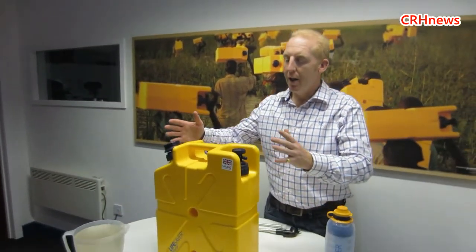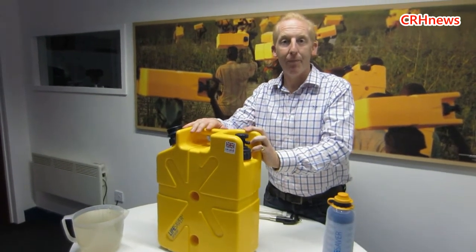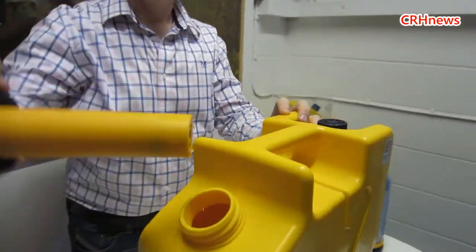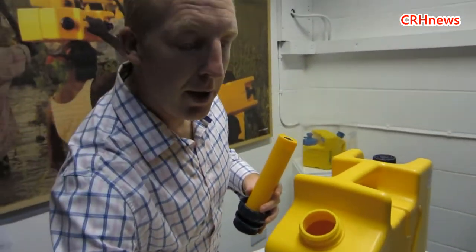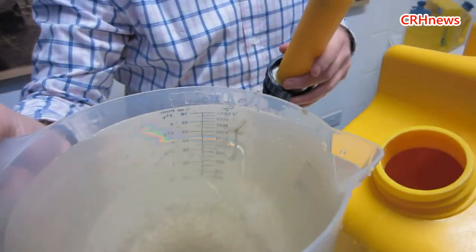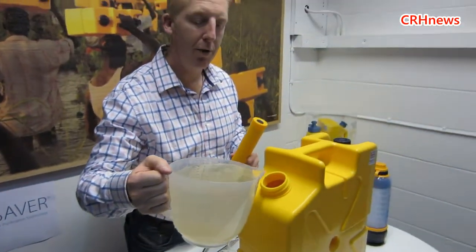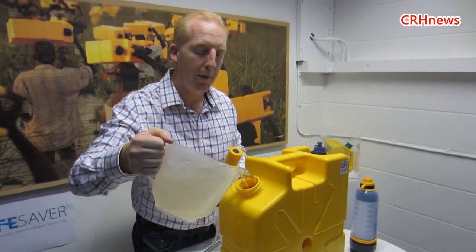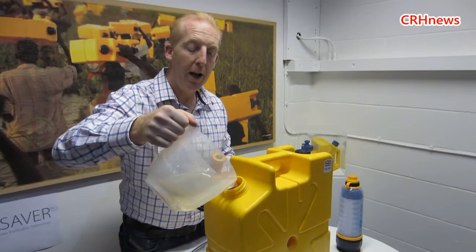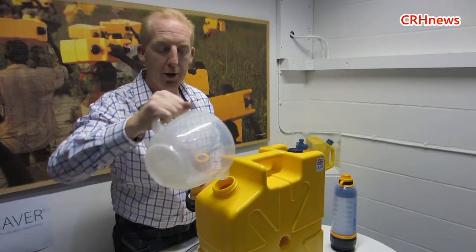So this is the Lifesaver Jerrycan. It's a fantastic piece of technology because it's so easy to use — really simple. There's only one place you can put the water in. Here I've got some really dirty, revolting water. That's come from our pond just outside, so it's really full of all nasties — the sort of thing that from a disaster point of view people have to drink raw if they've got nothing else.